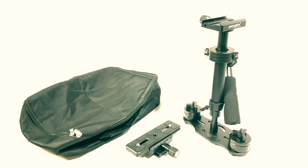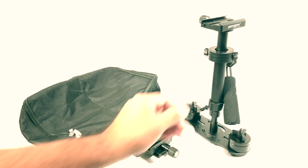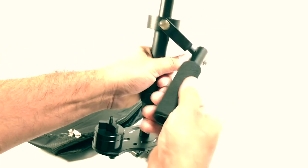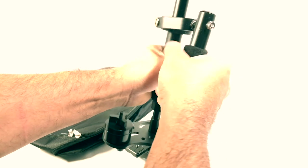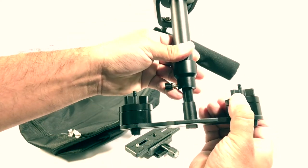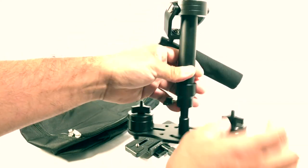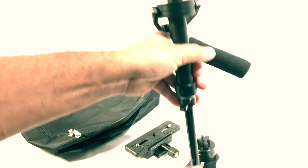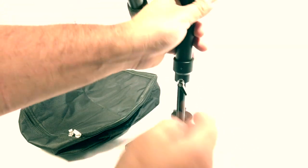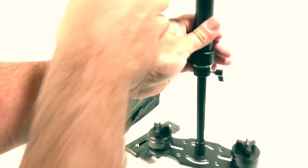Here we are taking a look at this handheld stabilizer by Pangchi. It's not that heavy — this is foam here so you can grab it, it's a nice feel to it. It has extra weights that you can take out if you don't need them. And this button here releases to get it longer if you need more length to balance it out.